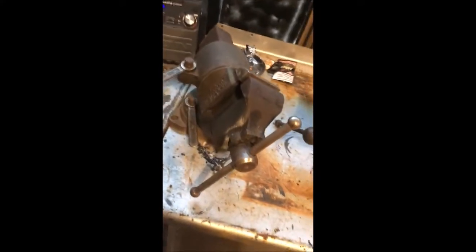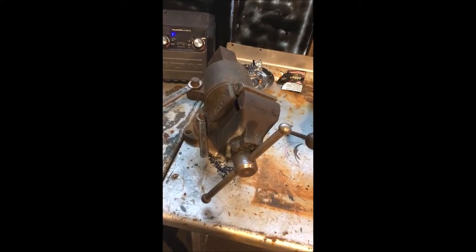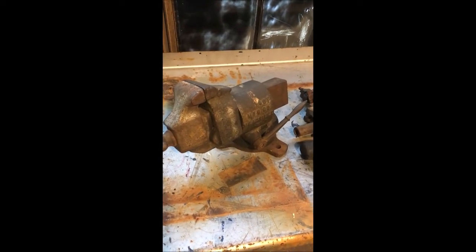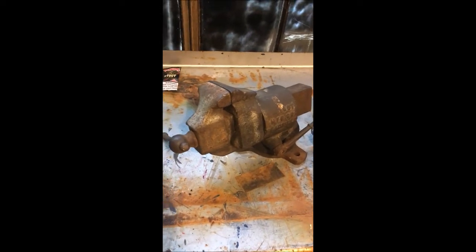It's got some heavier rust on it — I'm gonna have to probably use some kind of mild acid to treat that before I finish polishing. This Parker 474 is a double rotator — I just bought that. And my Yoast double swivel — I'm partial to the Yoast; they've got the single lever that locks both directions of rotation. I think these two are pretty much keepers, they're not going anywhere.